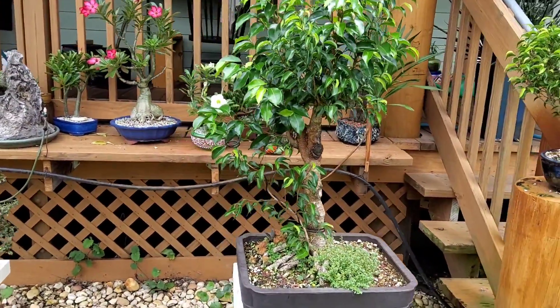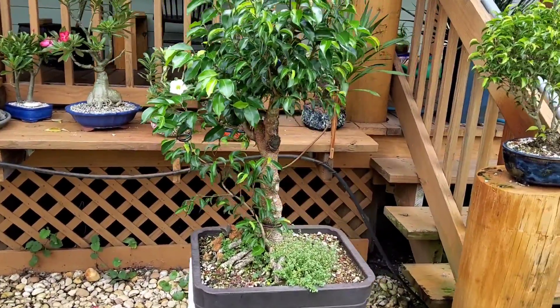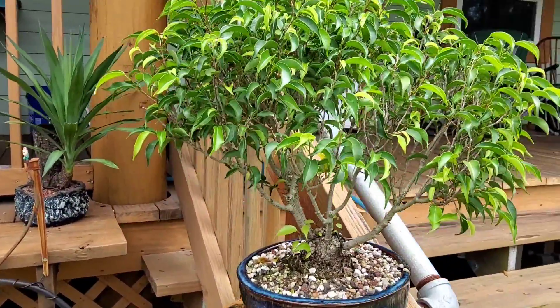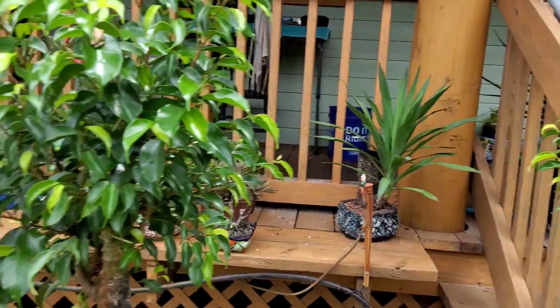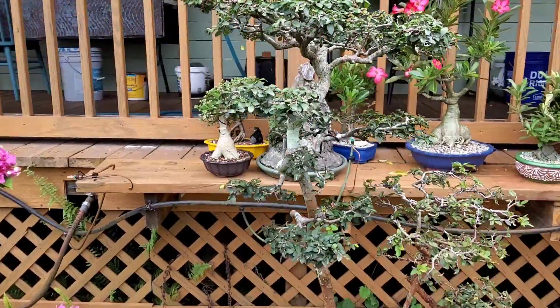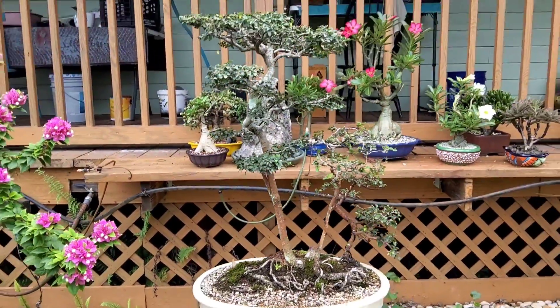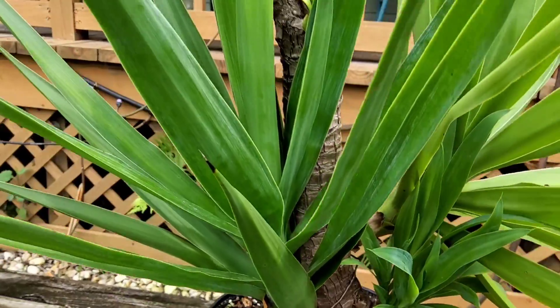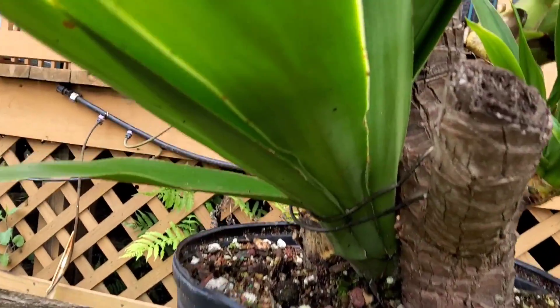First, we're going to look at the tree I cut back that's reverted now to a benjamina ficus, and here's one of the air layers that came off — a nice little clump style, still retaining its original leaves. There's a Chinese elm that's doing nicely.